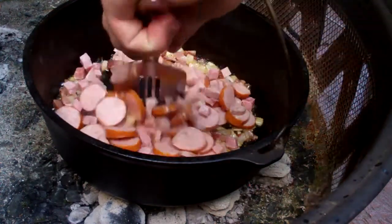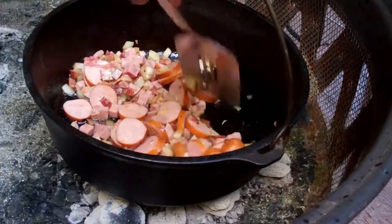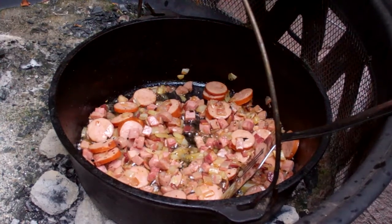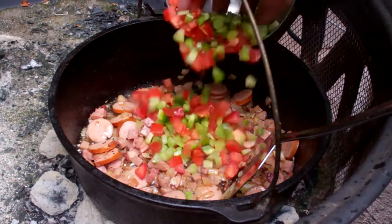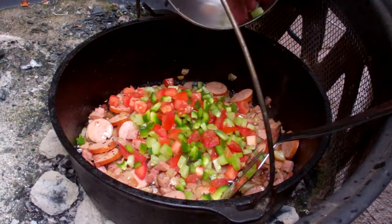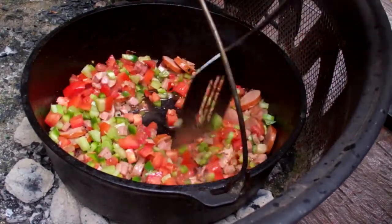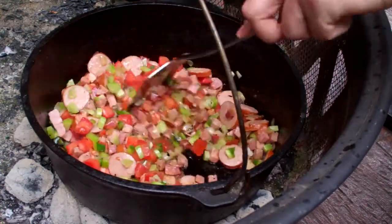We'll give it a good stir and cook until the sausage bits start to brown. Now that we're browning up nicely, I'm adding green pepper, celery, and tomato. Legend has it the tomato was added because the Spanish in New Orleans were trying to make paella, but couldn't — importing saffron was too expensive — so they adapted the dish, and the next thing you know we have a classic. Just stirring this up for a little bit.